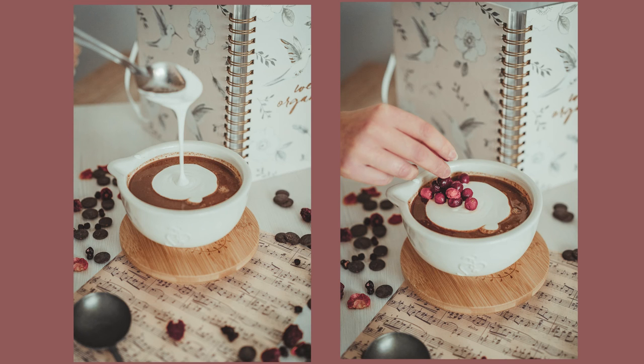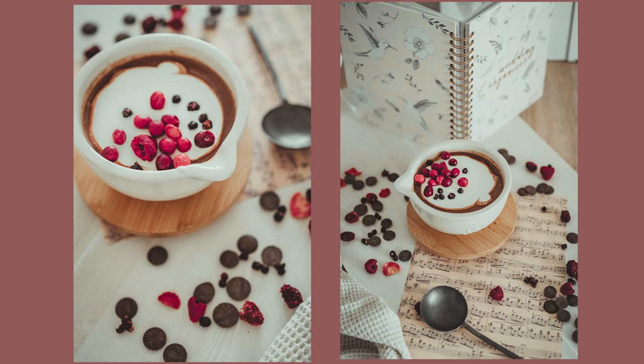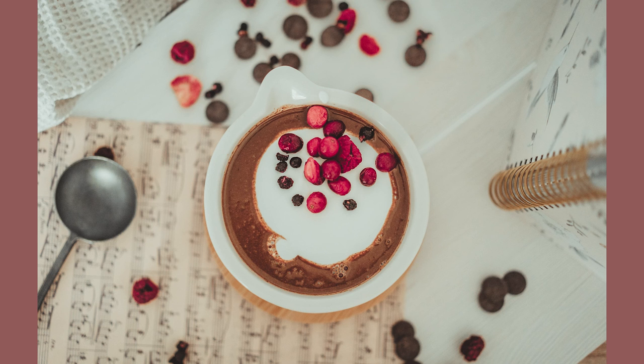On the final photos I also like to capture some action — for example, pouring cream or adding decorations on your soup. Don't forget to take wide shots and close-up shots, and that's it. Your beautiful food photos are ready to share.